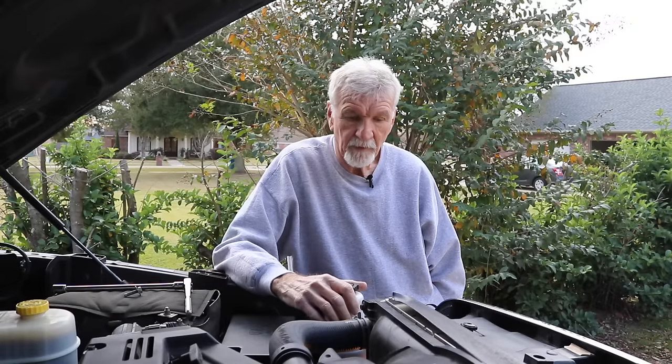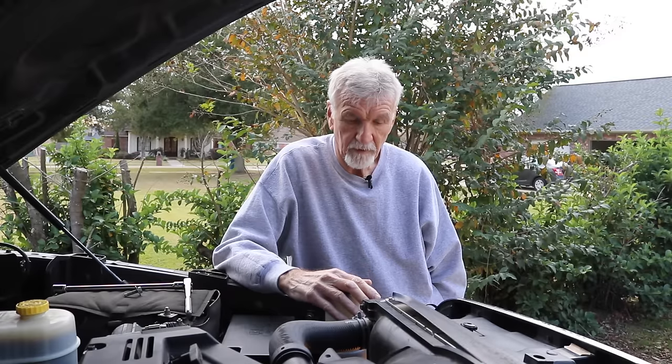Ladies and gentlemen, Marion Blair here. Today we're going to be changing the coolant on this 2014 Ram 2500 with the Cummins engine.